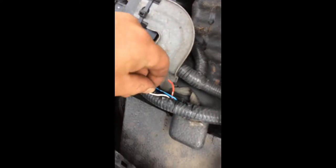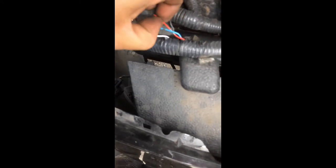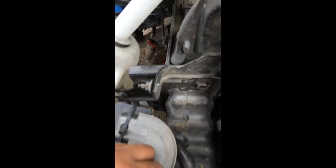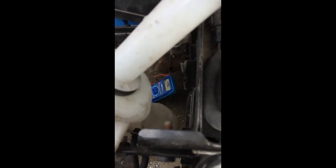What I'm going to do is connect this wire and see how the resistance changes. Can you see how the resistance is changing? That was the problem right there.